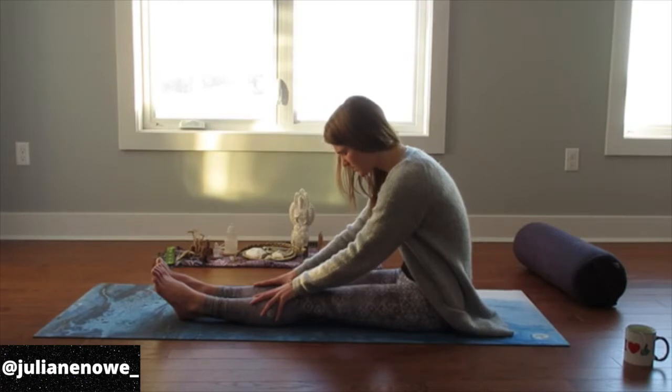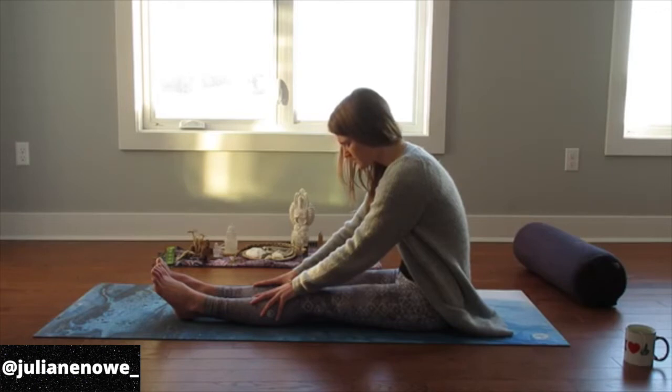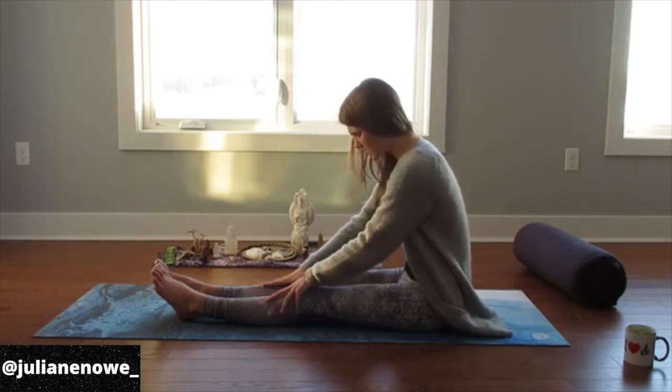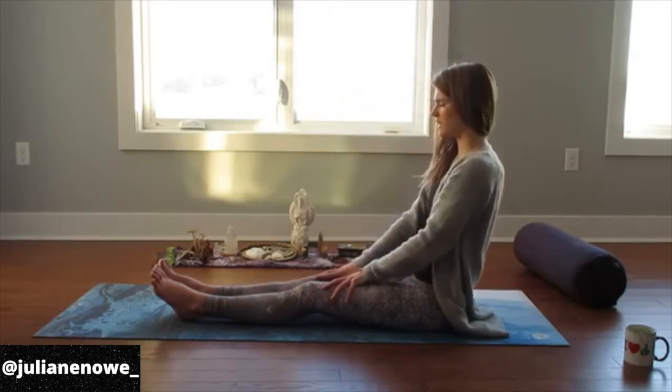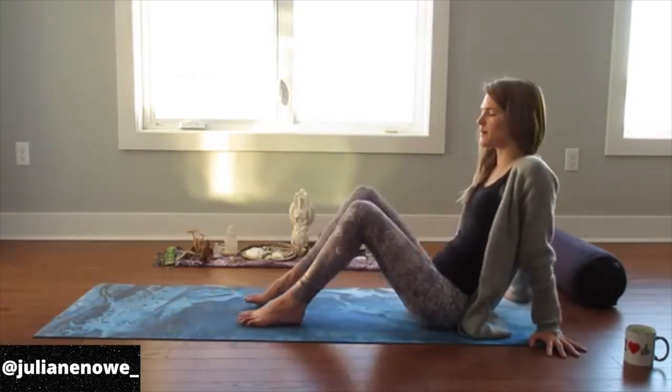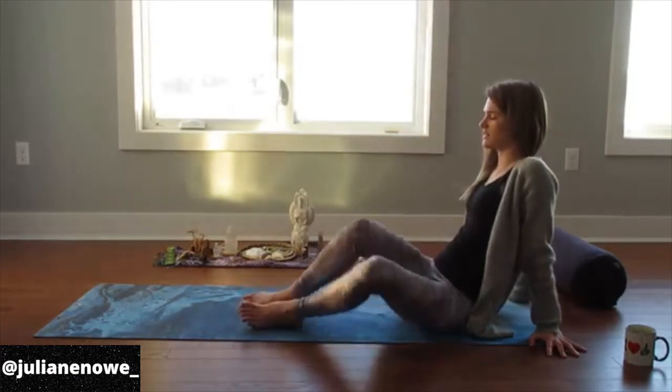Do three more full inhales and exhales. Inhale through your nose, exhale out through your nose. One more full round of breath — soften your face. Connecting the breath with movement: as you inhale, pull the belly in and up, slowly roll up, heavy roll up. Using the hands, placing them behind you, bend the knees, put the bottoms of your feet down. Just let the legs rock side to side.